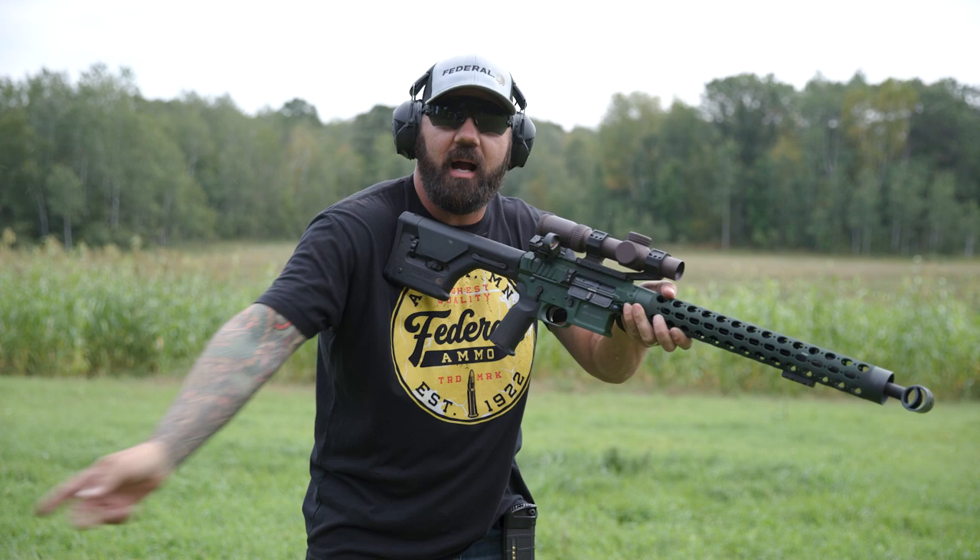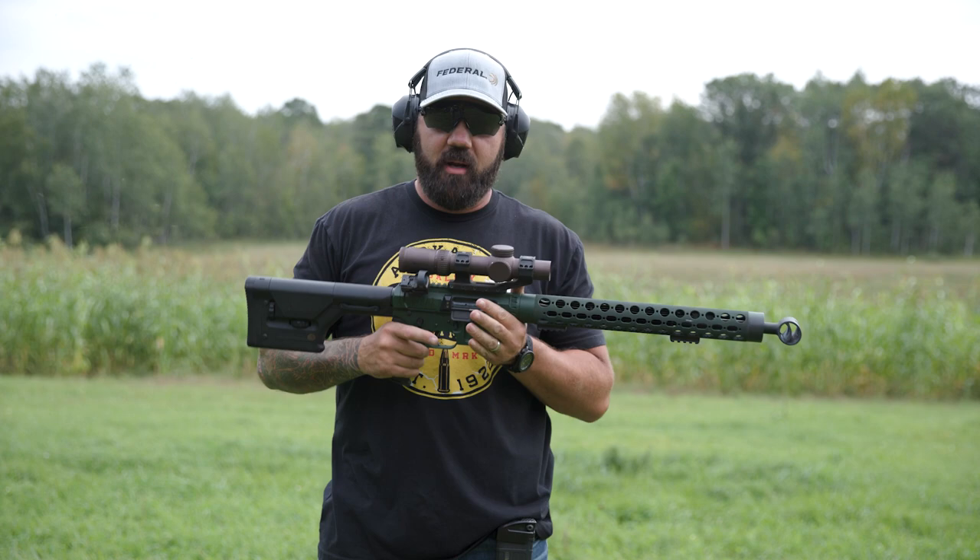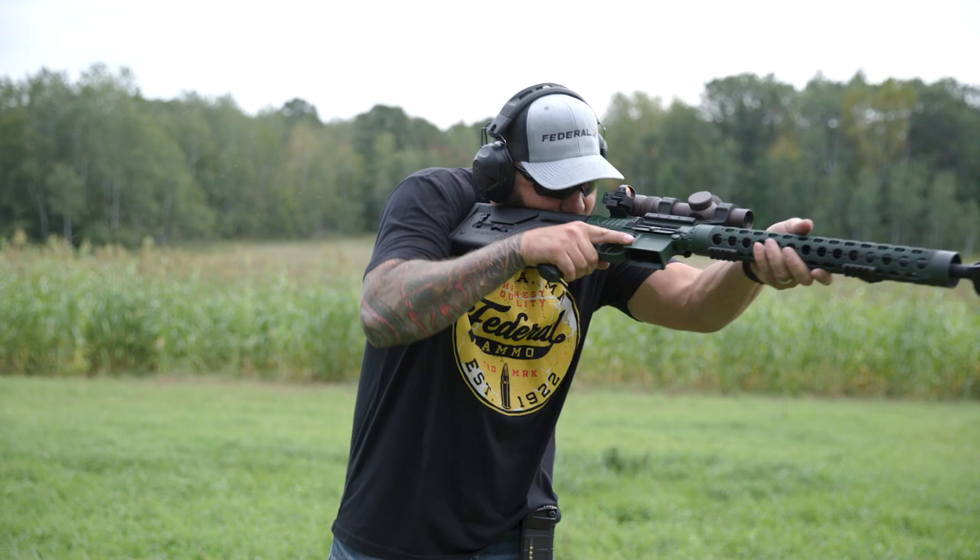If I'm up on target looking at about a hundred yards and a coyote comes up from behind me and runs up close, the last thing I want to have to do is grab my scope and be cranking on the magnification ring to dial it back down to 1x so I can get that shot.